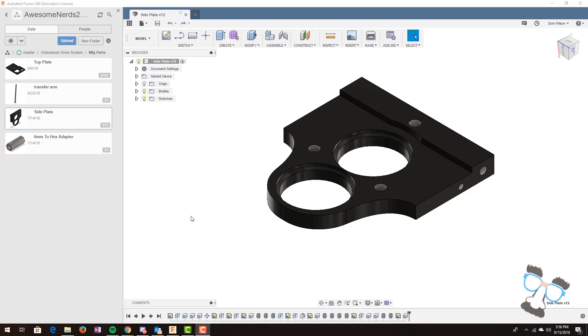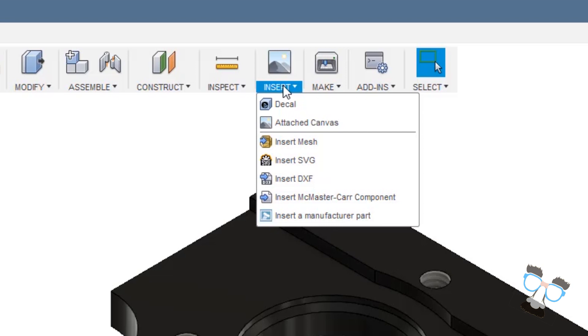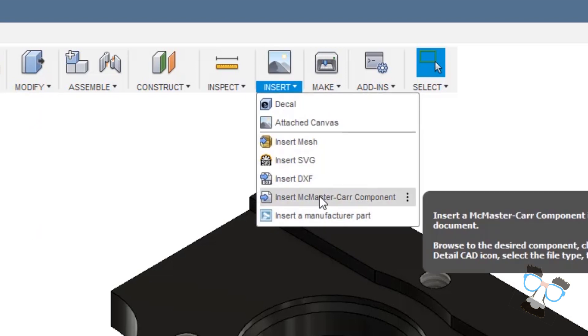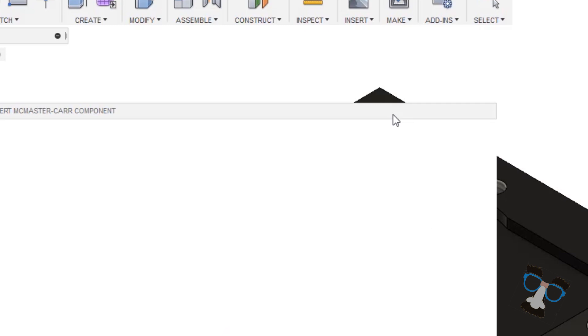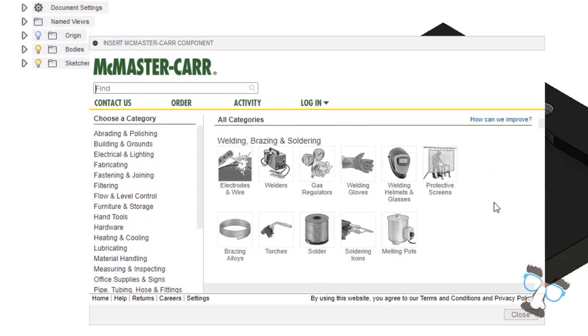Are there models of commercial off-the-shelf materials I can find online? Yeah, in Fusion 360 it's really easy to import models from McMaster-Carr. To import models from McMaster-Carr, go up to the upper center tab that says 'insert' in the modeling toolbar. There you can select 'insert McMaster-Carr component'. This will pull up the McMaster-Carr catalog where you can find screws, nuts, bolts, washers — anything you need to build your robot in a 3D model.